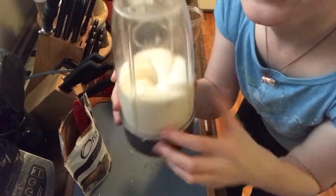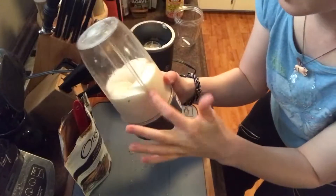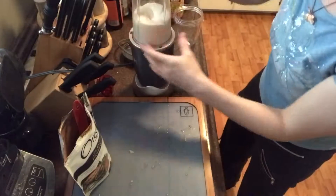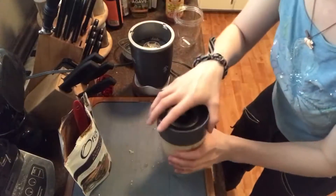As you can see, when it's got that cool thick texture like that, that's when it's blending well for the Nutribullet. It makes a good consistency for the ice cream, so I'm just going to add the cacao powder now.